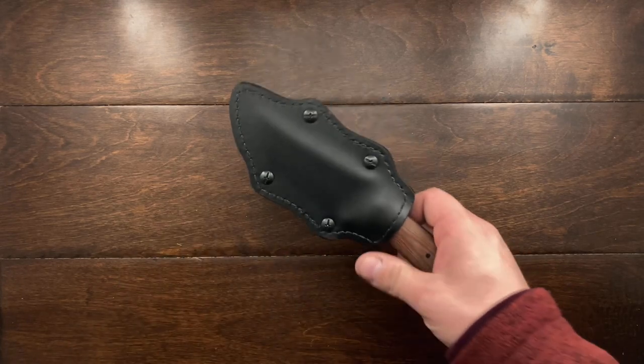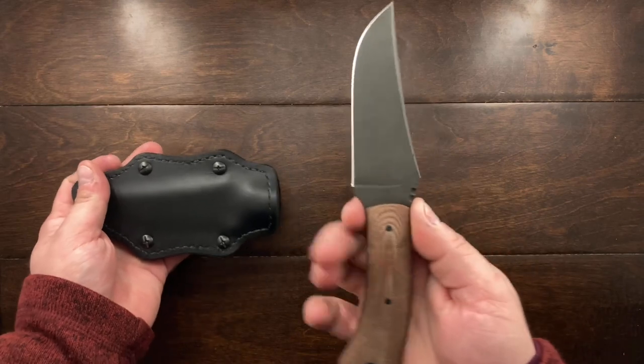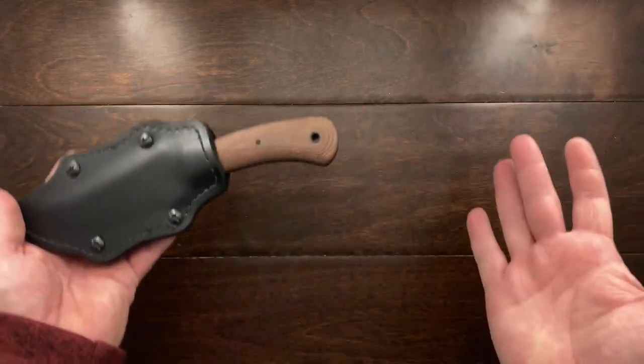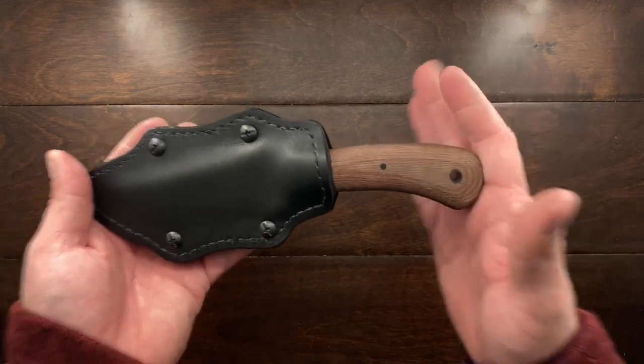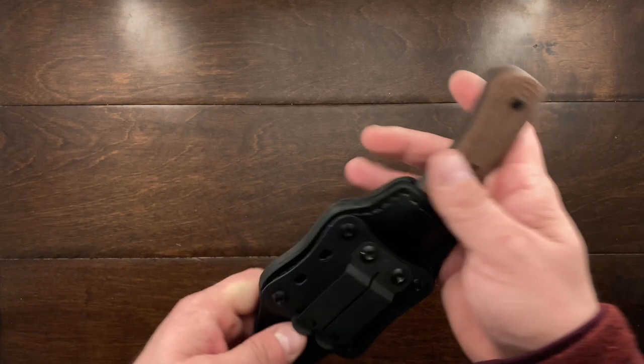Hey YouTube, Mark Kaufman here. Today I want to talk about a new fixed blade I got, but first I wanted to show you this one — this is one I recently picked up. This is a Winkler Blue Ridge Hunter and I'm absolutely in love with it. I really enjoy carrying this fixed blade.